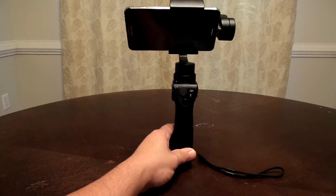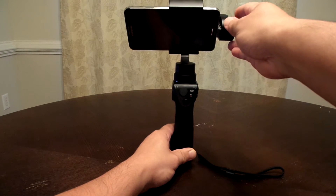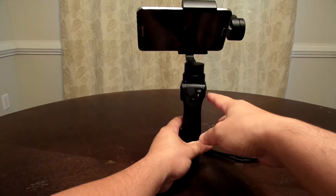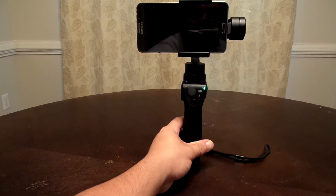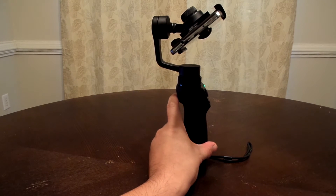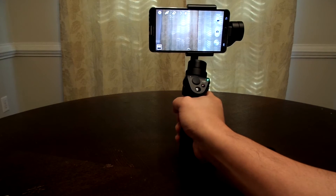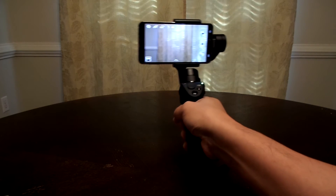I have put my Samsung Note 3 onto the Osmo Mobile and it is balanced. It is not tilting to the left or to the right — I can put it right in the center and it will stay. To do that, remember there is this knob that you loosen and tighten, and then this arm goes left or right until it's balanced. If I hold down this power button for a second and a half, it actually goes into its first position. If you have it in a certain position, remember the trigger button is right here — hit it twice and it goes back to that first position.